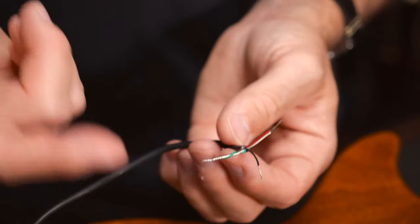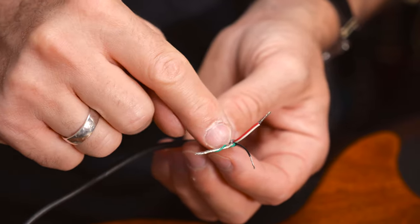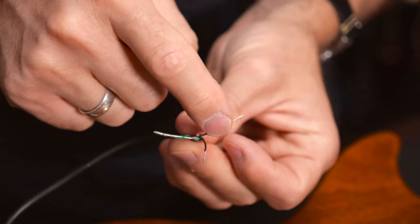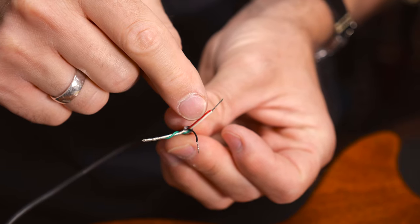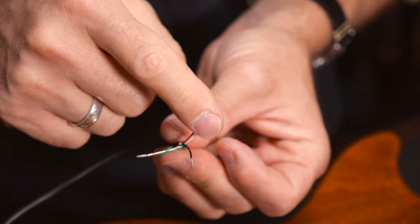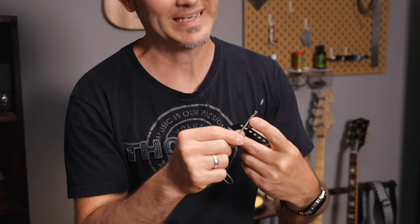These Lollar Imperial pickups have four conductors. The bare wire and the green go to ground, the black wire is hot, and red and white are soldered together. These are the wires you will use if you want to split the coils. I won't do that so I'll just leave it as is. In case the pickups you're using have traditional braided wires, the center is going to be hot and the shielding is ground.